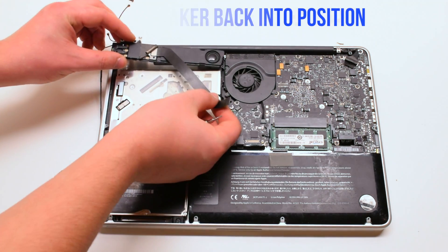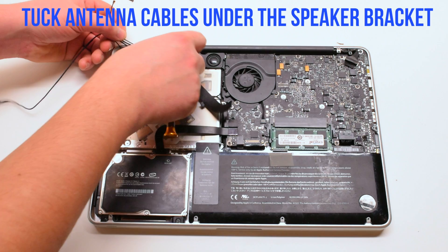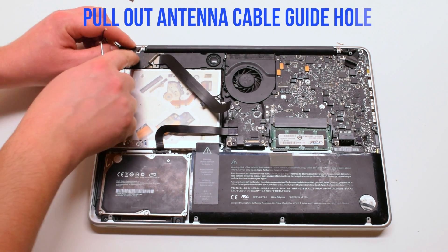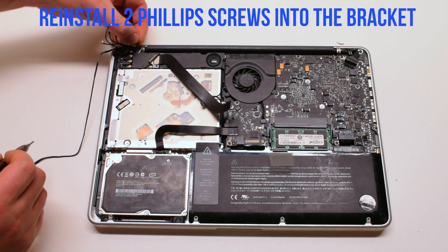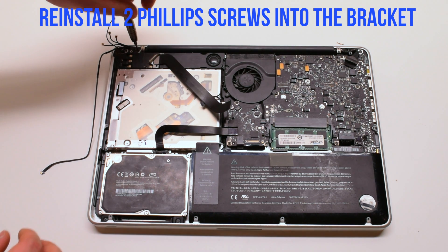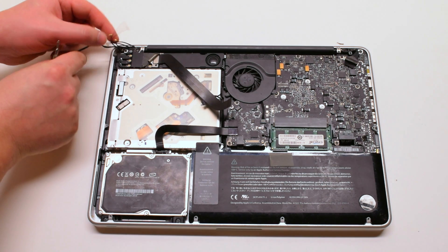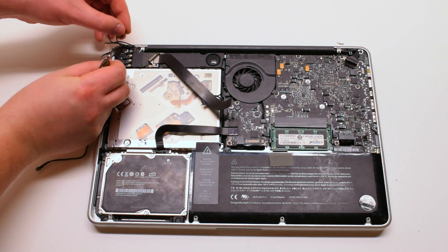Place the speaker back into position. Tuck the Wi-Fi cable antennas underneath the speaker. One of the cables has a loop — you have to put the screw in through the loop and fasten it. The second cable also has a little metal loop; loop the Phillips head screw through it as well.